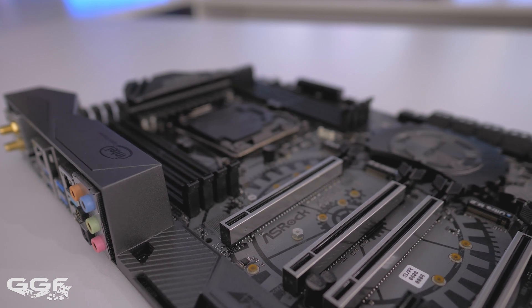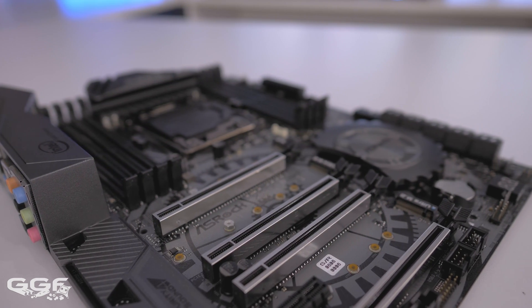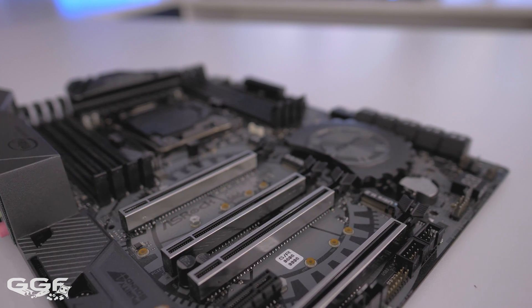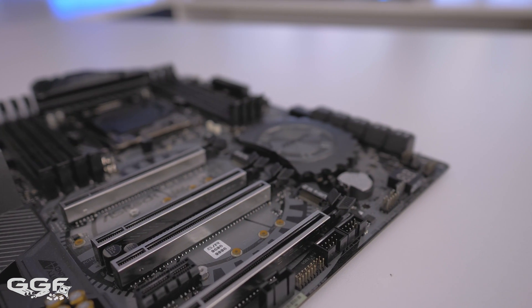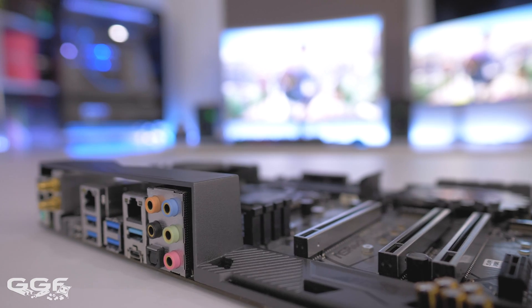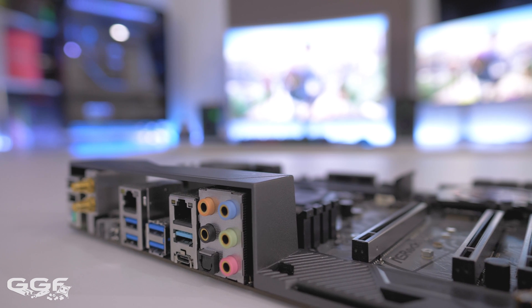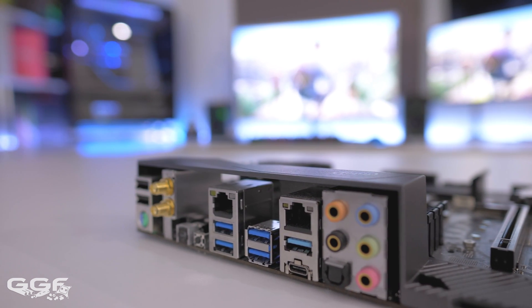For a quick run-through with the maximum GPUs you can install: the PCIe slots will run at 8x/16x/8x running three GPUs on a 44-lane CPU; 8x/8x/8x/8x running three GPUs on a 28-lane CPU; and 8x/4x/4x running three GPUs on a 16-lane CPU.